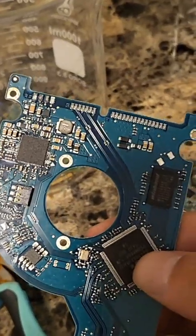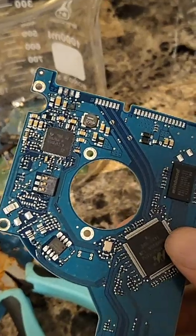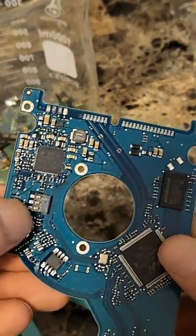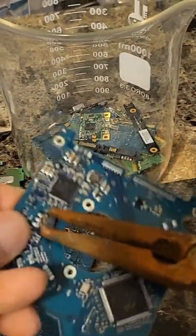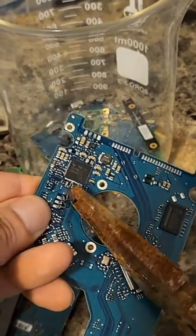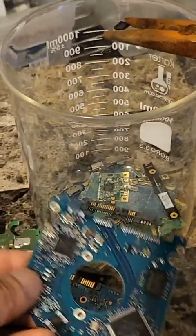These chips have really good gold wires in them, but we're gonna process those in a different video. And actually, if you look right here, this has gold pins, so I'm just gonna rip that off too — there we go, just like that — and again into the acid.